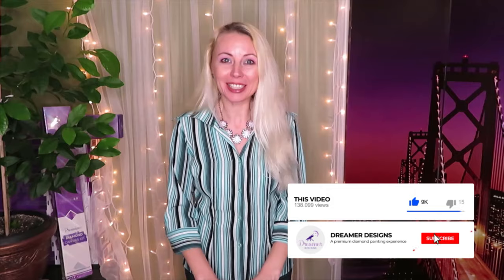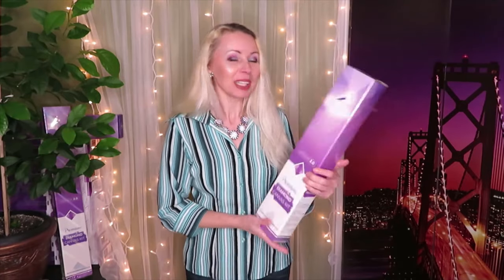Hello everybody, welcome back to our Dreamer Design channel with Natalia - 101 tips and tutorials videos. Before we start our new unboxing, I want to ask you a favor: if you did not subscribe to our channel yet, please subscribe, be our friend, follow us on all social media - Facebook group, Pinterest, Instagram and YouTube of course - and hit the notification bell so you will never miss our new videos.